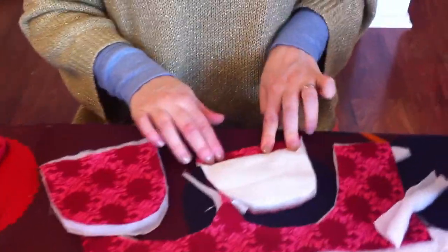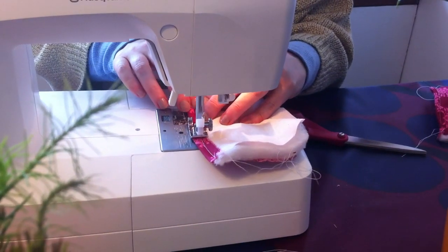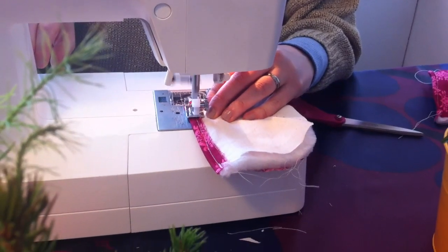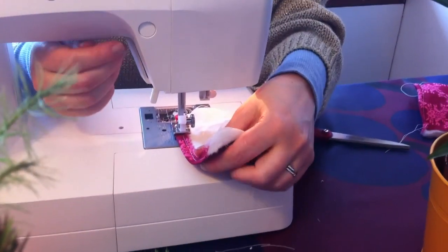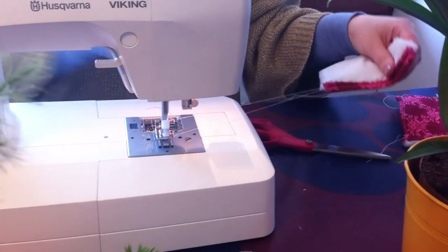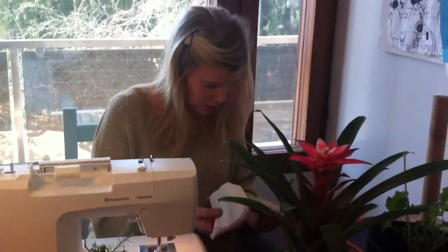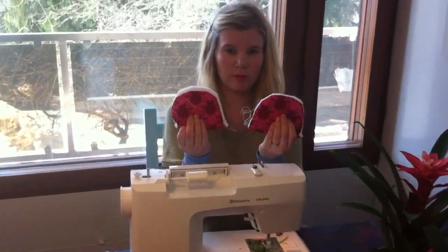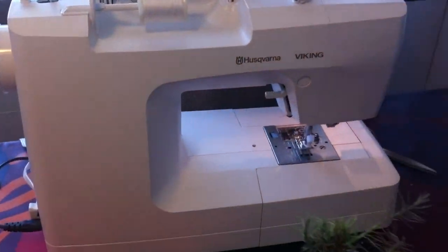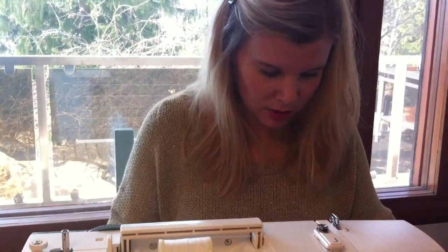Now we are going to sew it. We have both pieces and we are going to place them together like this, and now we just sew both parts, leaving this open here so that the egg can go in.